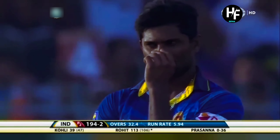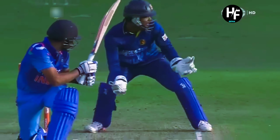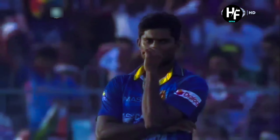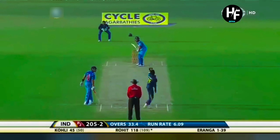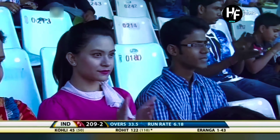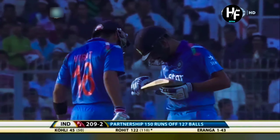This is poor bowling. Not at all convinced with the line bowling to both these batsmen. All Rohit had to do was put bat to ball — cannot stop them getting boundaries or rotating the strike. Another boundary for Rohit Sharma; he's cutting loose. It also gets up the 150-run partnership between Rohit and Virat.